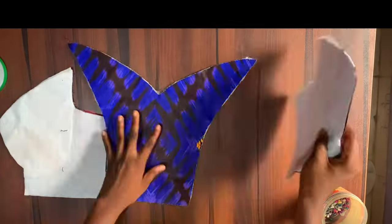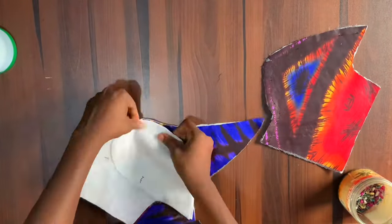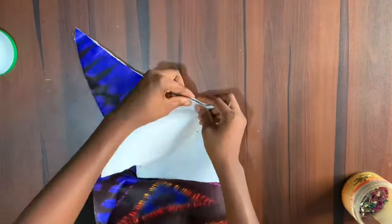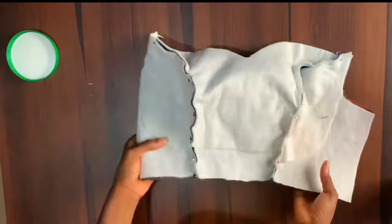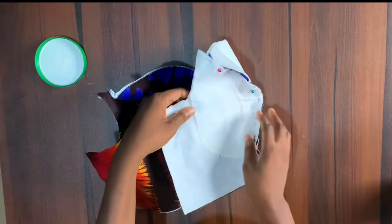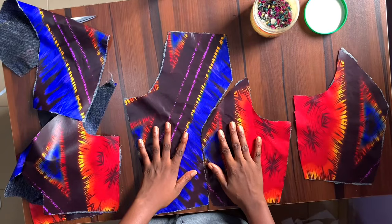Next I'm going to join the front pieces together. I'll start from the edge and pin all the way to the chest line. It's important to notch your bust points when transferring your pattern to fabric so you can identify when both sides are not aligning when joining the pieces together. When sewing this down, make sure the curvy side is facing up so you can identify any part that is going to fold while stitching.